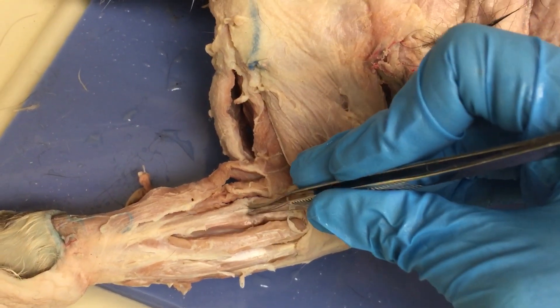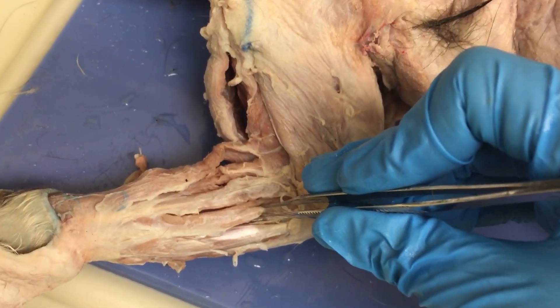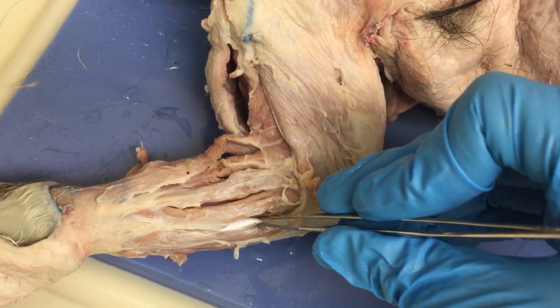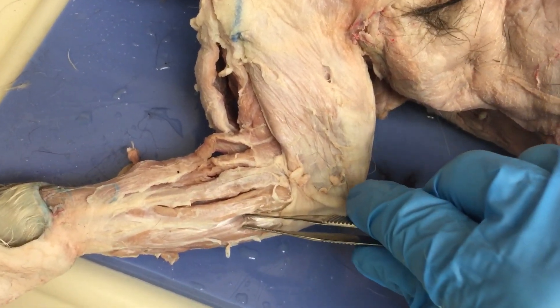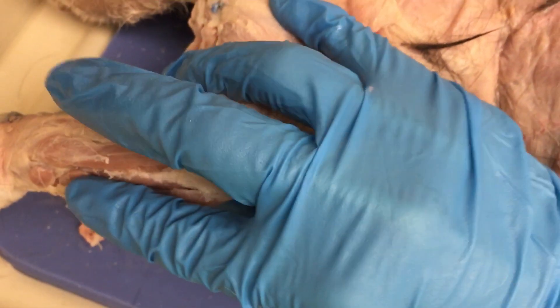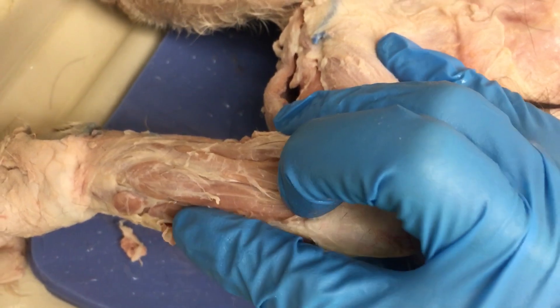So we have longus and brevis. Then this is our extensor digitorum communis, also known as just extensor digitorum. This is the extensor digitorum lateralis, also known as the extensor digiti minimi — that's how we're going to learn it. And underneath that, it's kind of harder to see — my finger is running along it — that is our extensor carpi ulnaris.